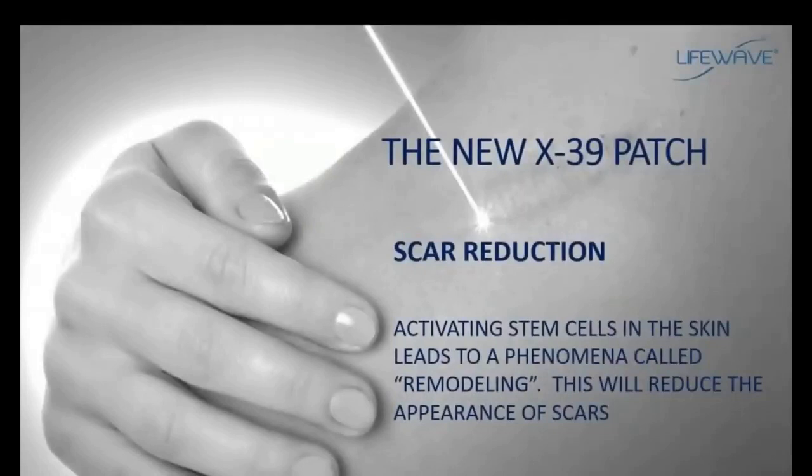Something else that's been very dramatic with the X39 is a reduction in the appearance of scars. One of the things stem cells can do is initiate a process in the skin called remodeling, part of which involves the increase in collagen production. This simply means there will be a reduction in the appearance of scars, and we have some wonderful testimonials about this.